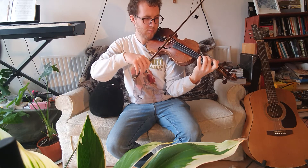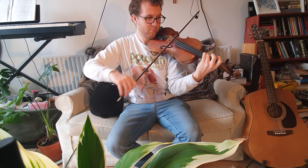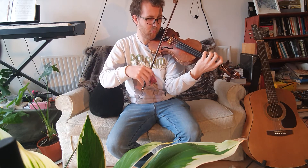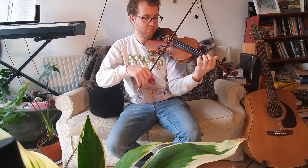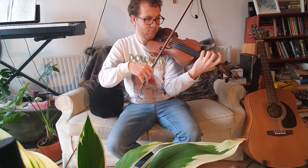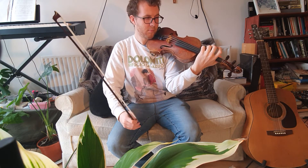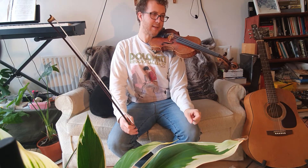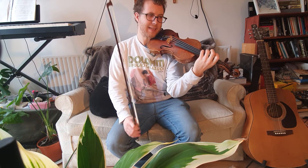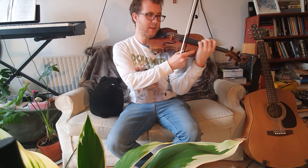Play. Okay, excellent, well done. And if you want to try this on extra hard mode, instead of staying still with your hand for the plucking, you can slide up to the middle of the violin.